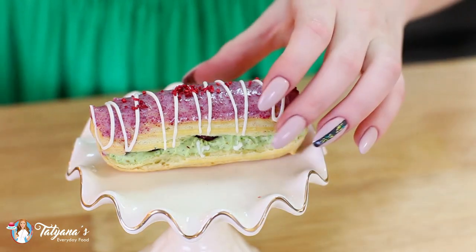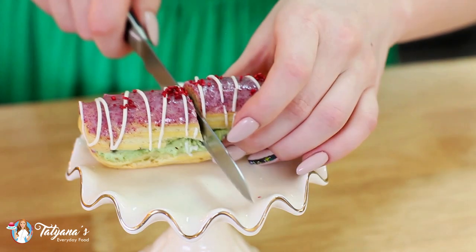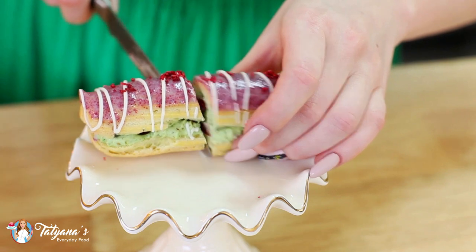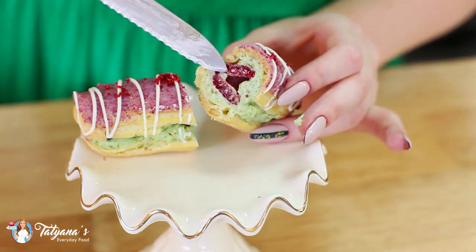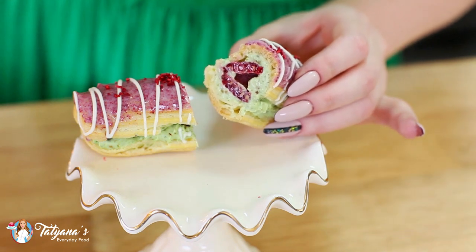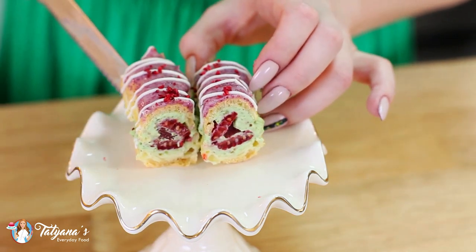I know you guys love to see the inside of my desserts, so we're going to split the eclairs open — just use a sharp serrated knife. Check that out! You have fresh raspberries and pistachio cream — this is going to taste amazing! And that's it for my raspberry pistachio eclairs. Once assembled, I do recommend keeping them in the refrigerator, then take them out about 10 to 20 minutes before you're ready to enjoy them with a cup of tea or some hot coffee.